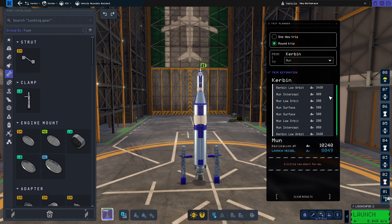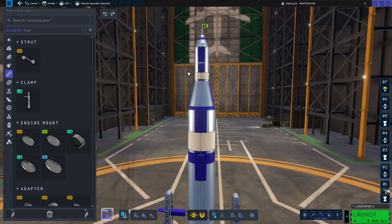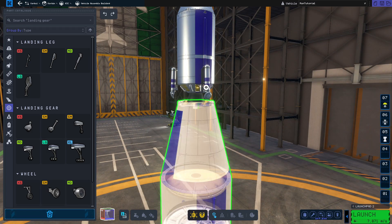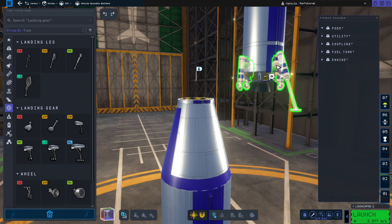Here I'm checking if the delta-v is enough, and it seems like it's not — but that's just because the in-game trip planner does not take into account that we don't need to return to low Kerbin orbit. We simply are going to perform an aerobrake, and our spacecraft will land thanks to atmospheric drag. I almost forgot to add landing legs, which are kind of important.